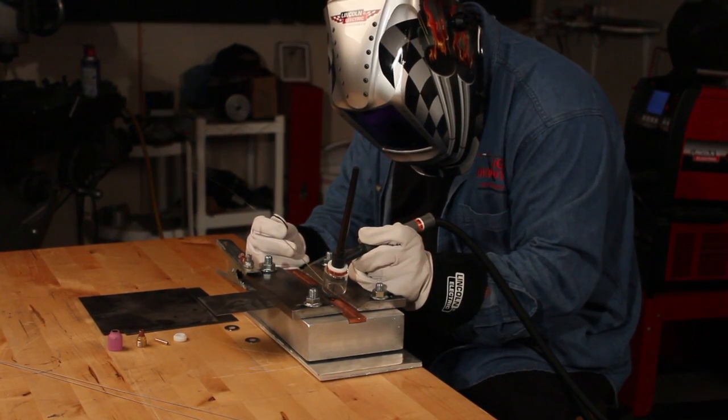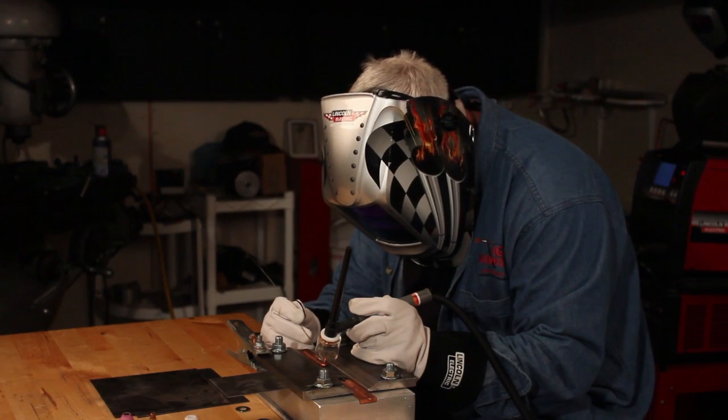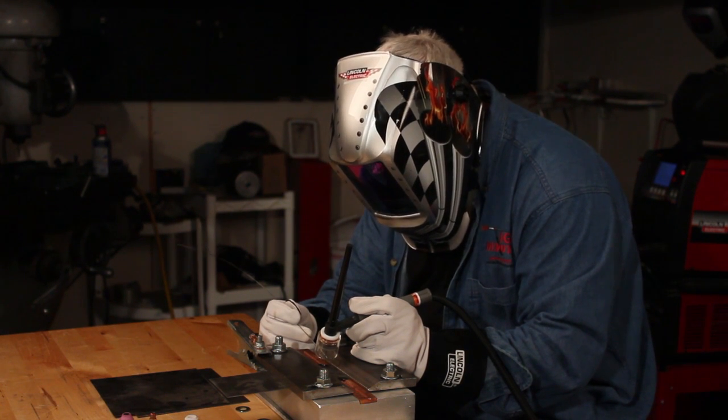I'm going to hit the foot control, have a little pre-flow, and get the argon flowing well. Then I'm going to tack this part and stop. I've got a post-flow on here of about 10 seconds. You can hear the argon — now it's flowing very nicely. Increasing amperage. There you go — I've got a nice tack. I've got about 9 to 10 seconds post-flow, so the argon will flow. Hold your torch in place while you're doing that, and you can hear the gas actually shut off.